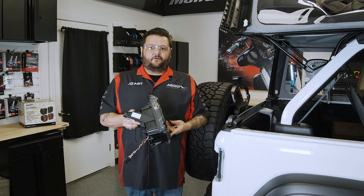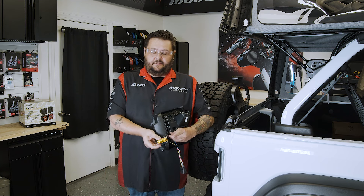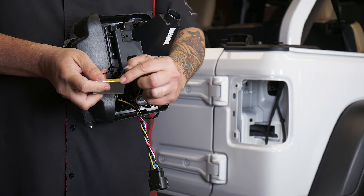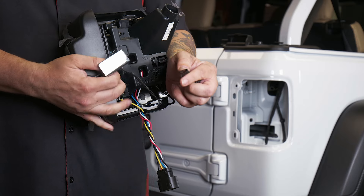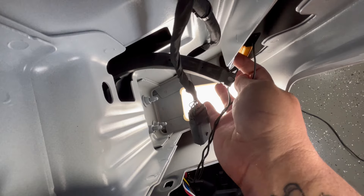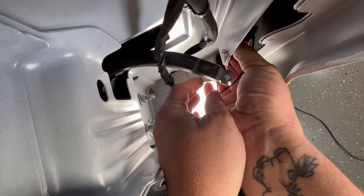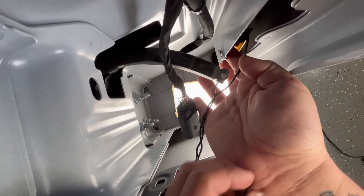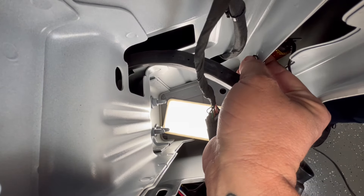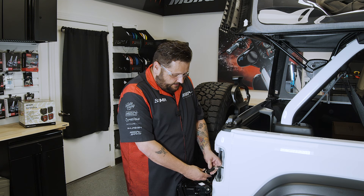Now that we've got everything moved over, we need to put the light into the cavity. There is one extra step you didn't have to do on removal, and that is mounting the load resistor. These little clips are going to sandwich this plate with the factory seal, so go ahead and stick it in. That's a little fiddly, but once it's in place, get your clips together.